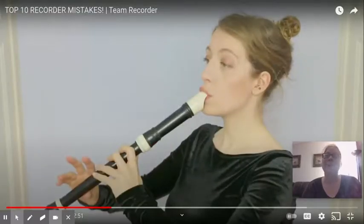I hope these tips really help you and you can play the recorder even better than you already are. Have a great rest of your day.